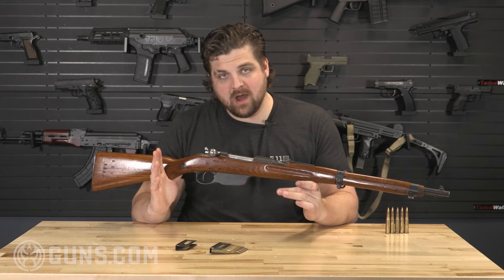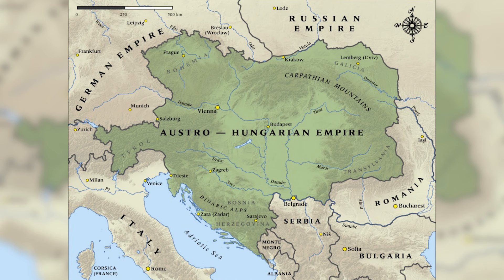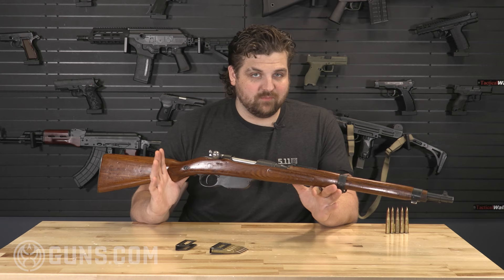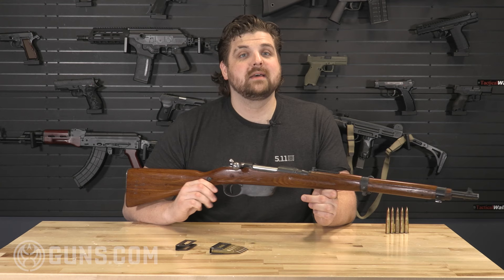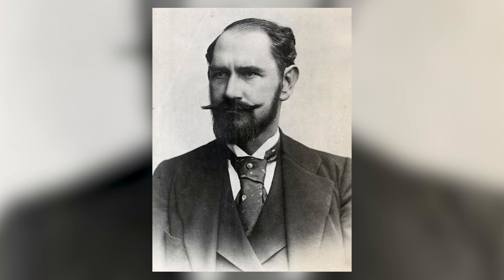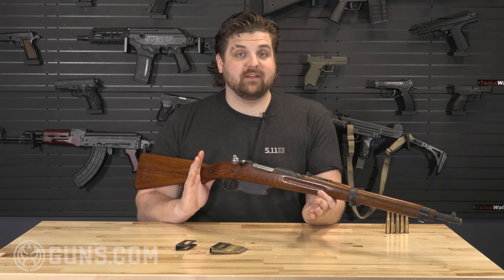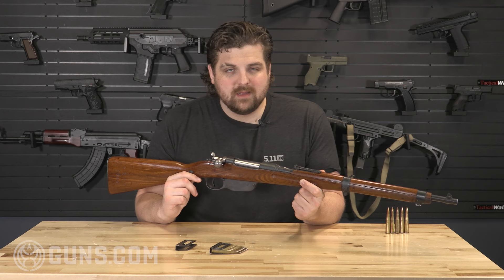The Mauser, stripper clips, getting away from falling block — all these different things. And the Austro-Hungarian Empire, which was one of the largest empires at the time, did not want to be left behind. They wanted a technologically advanced rifle to bring them into the new century, and that is where Ferdinand Ritter Von Mannlicher designed this straight-pull rifle. Unlike a lot of the bolt-action rifles of the time, there were some technological advances that would give the soldier faster follow-up shots with the straight-pull system.